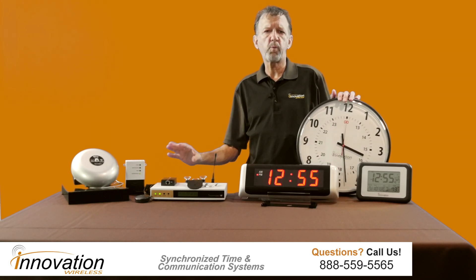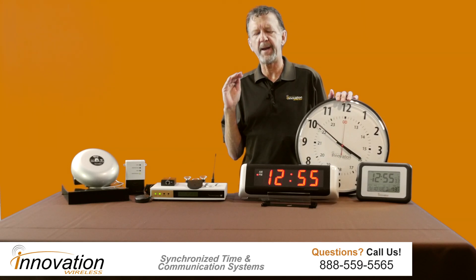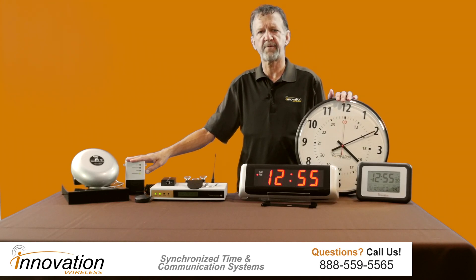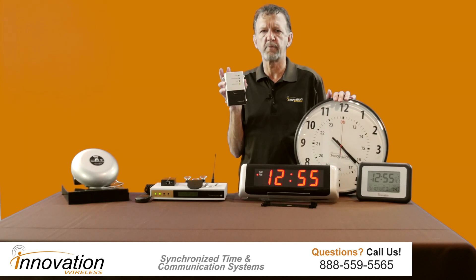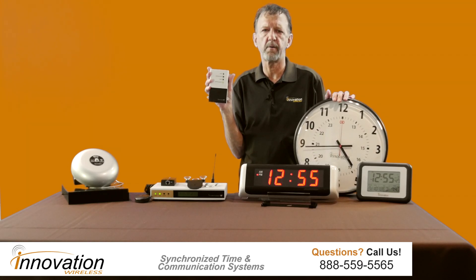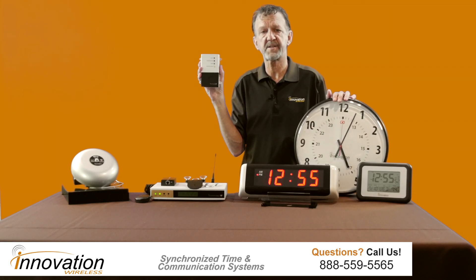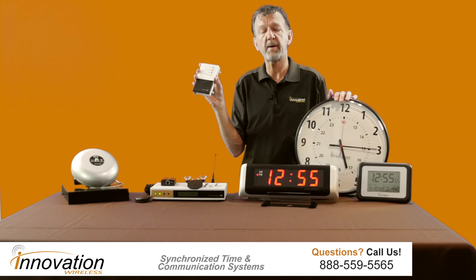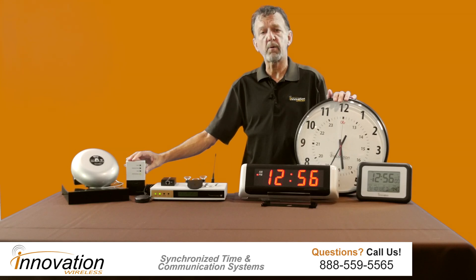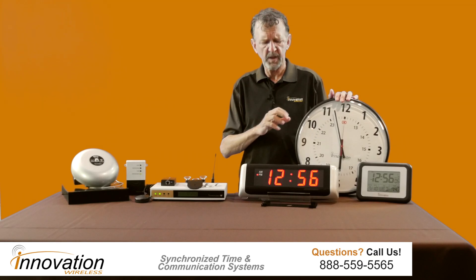The other thing this wireless clock system does — and why it does so well in K-12 schools, manufacturing, and factories — is it can also control a bell system. This device here is our wireless tone generator. You will wire up your bells directly to the wireless tone generator, and the bell schedule is on an SD card inside the tone generator. It picks up the time from the transmitter, so it will have accurate, reliable time to ring your bells or buzzers at the time you want.